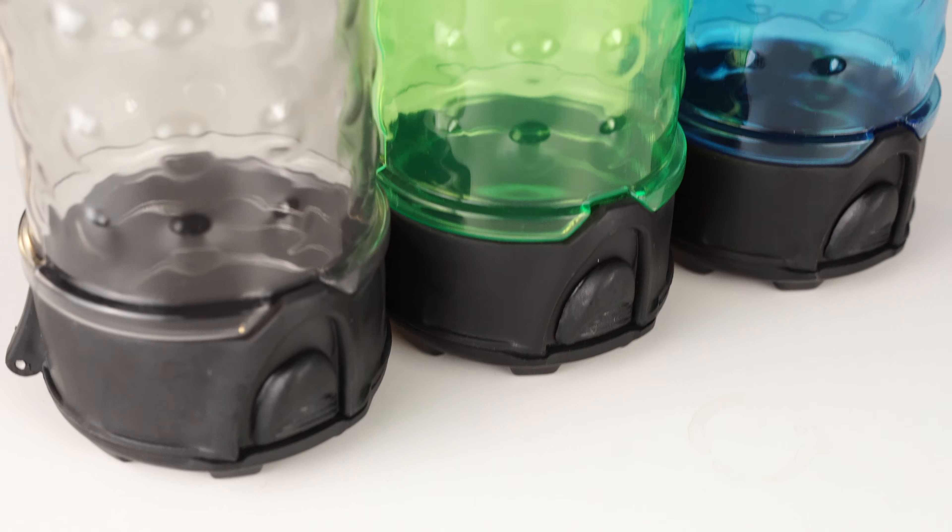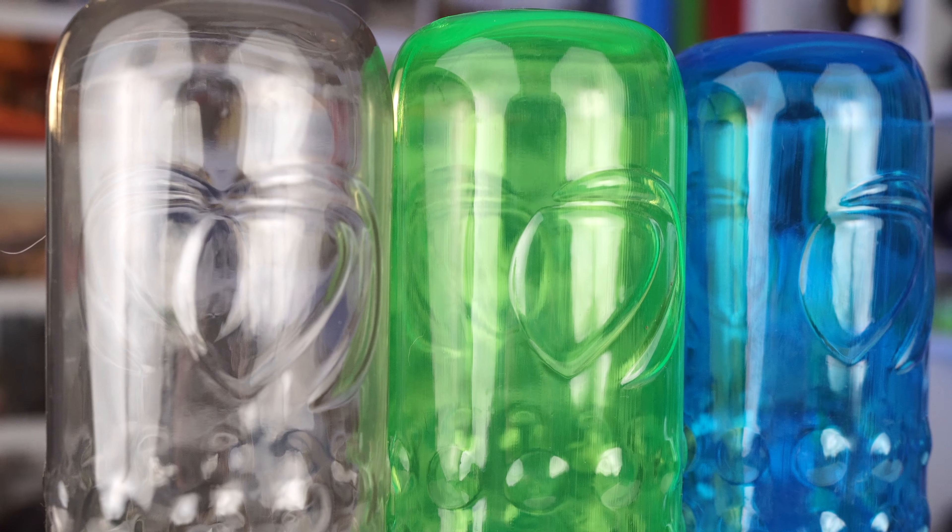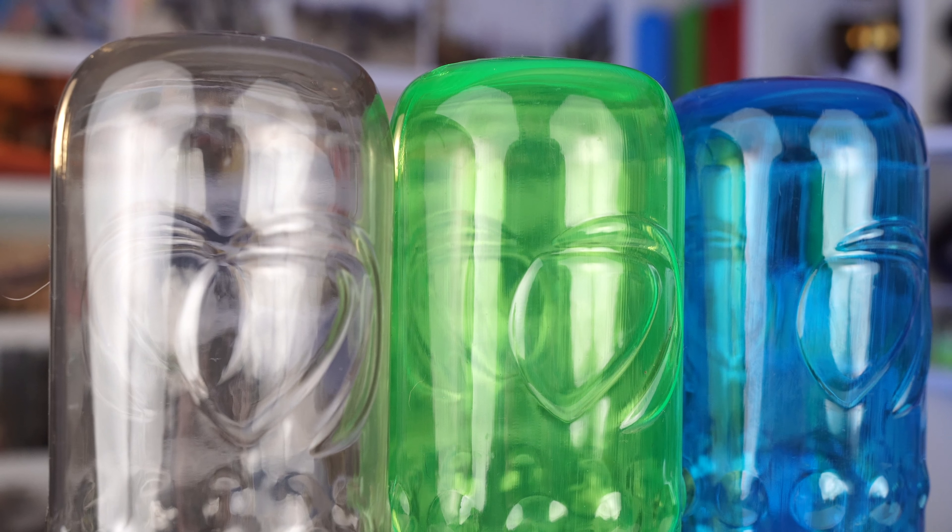And then the Dye lock lids are also made from a very strong and durable plastic, just like the Virtue pods. Don't expect them to crack or break really easy. The lid is also made from the same material as the body of the pod.